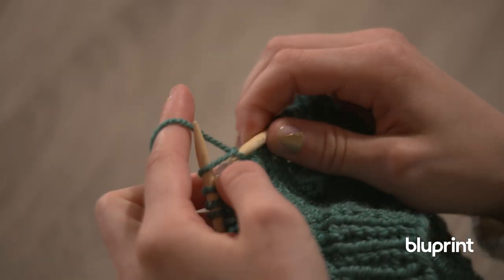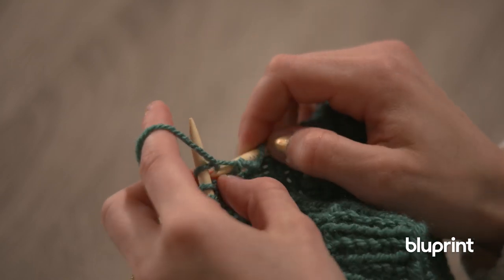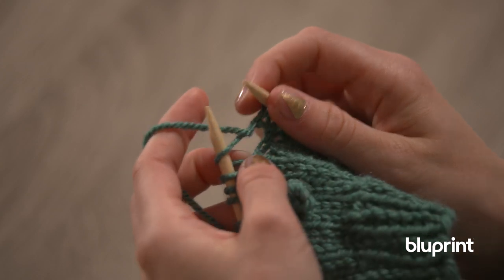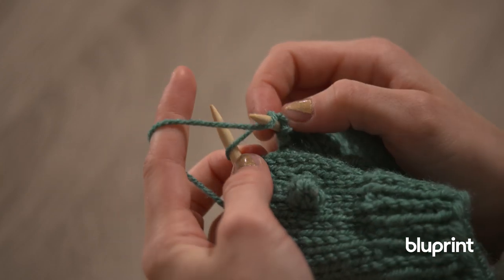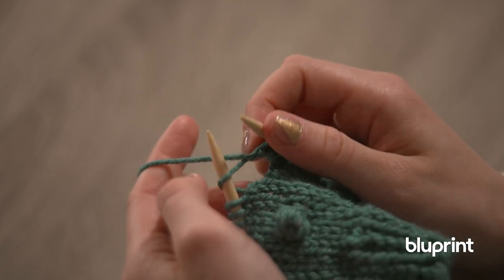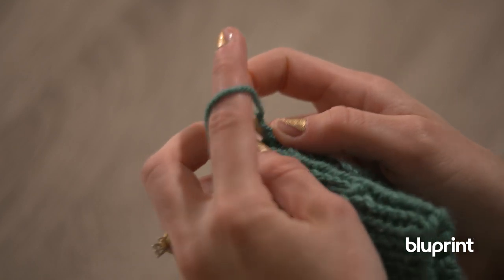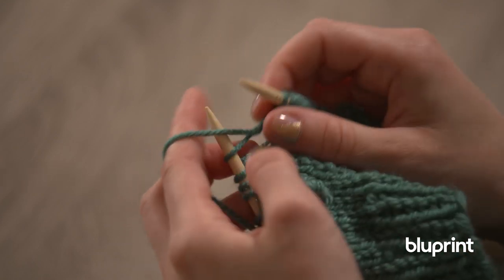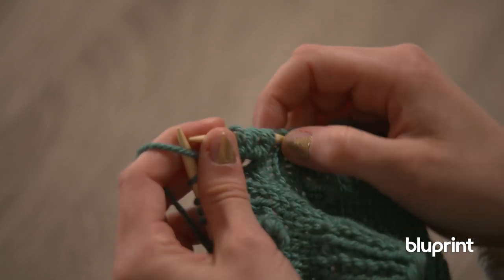So we're going to knit through the front, we're going to rotate, and then we're going to come through the back and make a purl. And remember, don't cast off yet. And then we're going to knit through again, rotate, come through the back side, go back to the front, and then purl it again. So before you cast off, just make sure you've got one, two, three, four, five, six stitches where that one stitch once was.